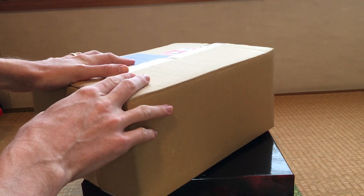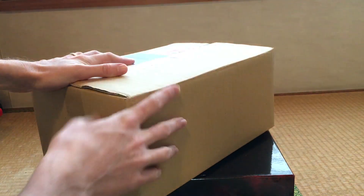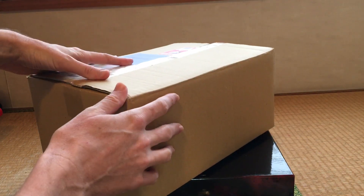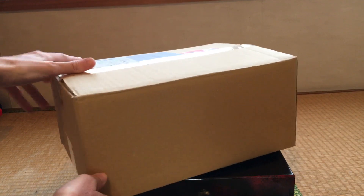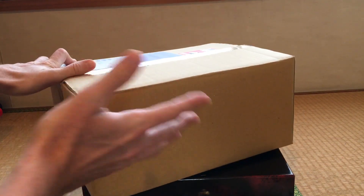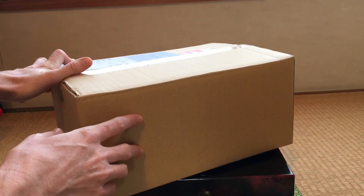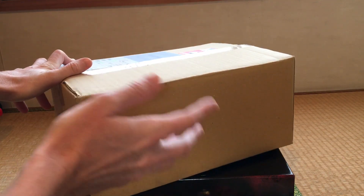I got this box in. Woke me up. Doorbell rang. I wasn't expecting a package today, and I was like, oh, that's kind of a big package. What could this be? It couldn't be the thing that I just ordered yesterday afternoon, less than 24 hours ago. That wouldn't make any sense.